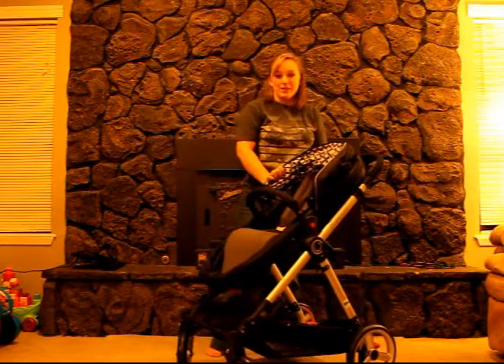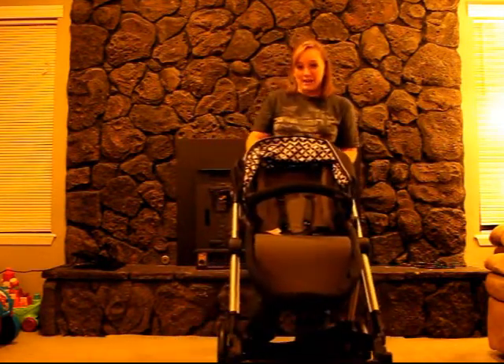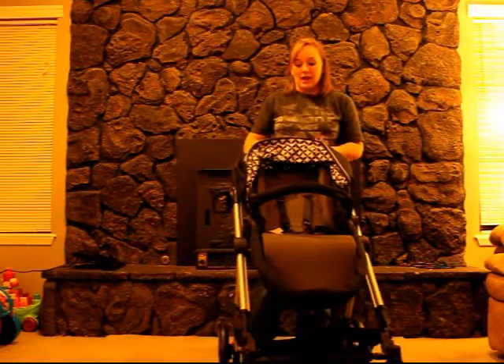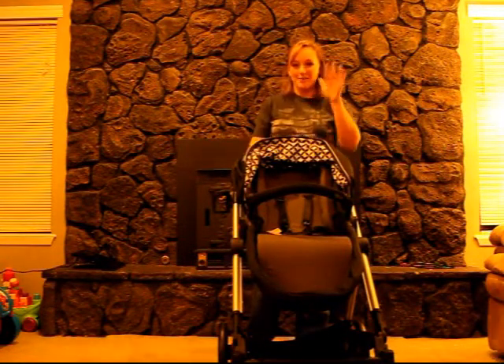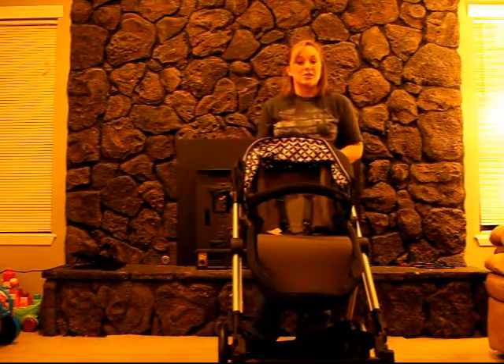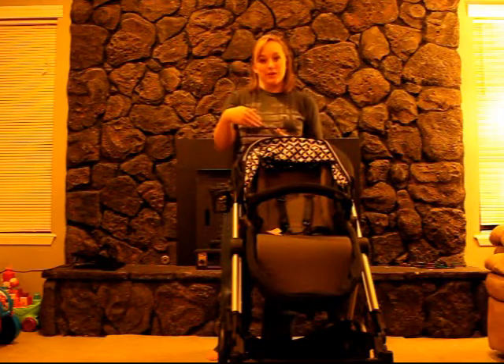This stroller can be used in a wide variety of ways. You have the option of the forward facing seat, or if you have a younger child who would prefer to look at mom rather than everybody else, it's really easy to convert this from a forward facing stroller to a rear facing.